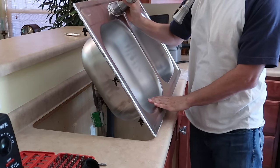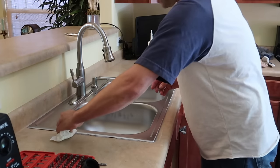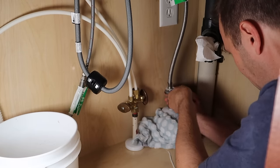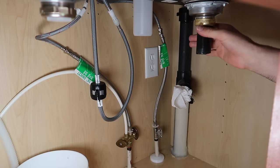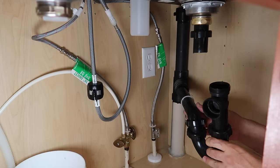Now carefully put the sink in. Act kind of quick because it's easier to clean off the silicone when it's still fresh. Tighten the new clamps, then hook back up the hot and cold. Now I'm loosely fitting these pipes back together — don't tighten anything yet. The problem is this sink is a little higher than the last and not as deep, so this pipe here is probably going to be a problem. I'll have to get a couple more parts.